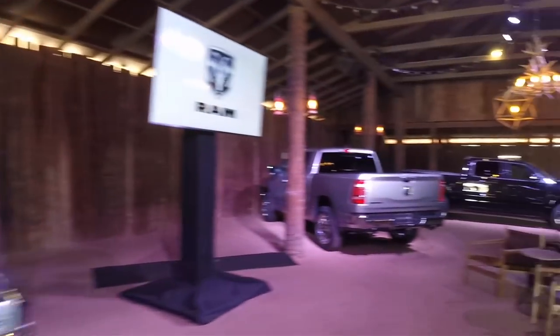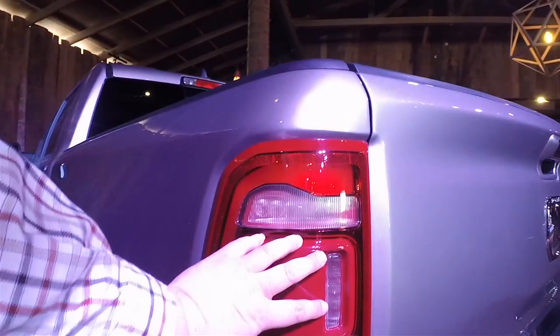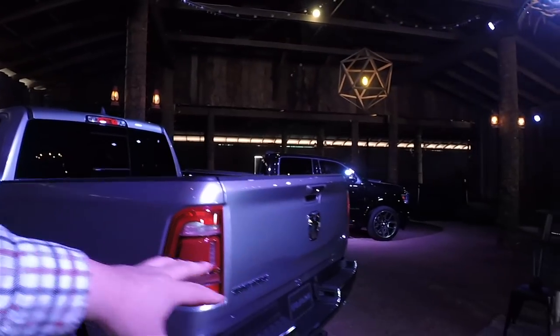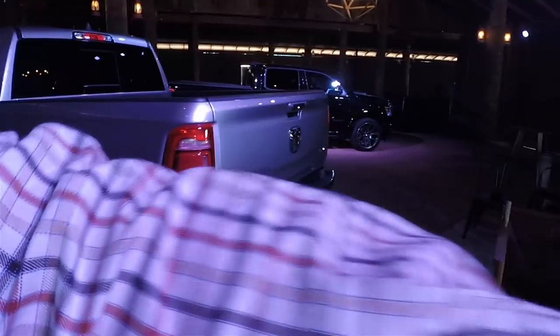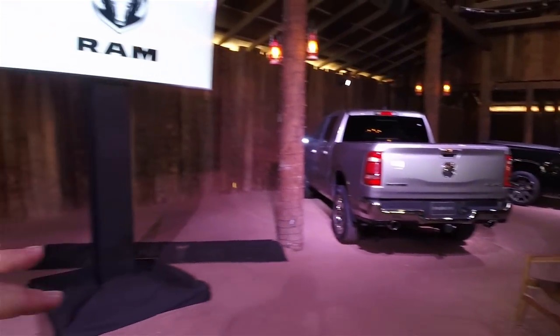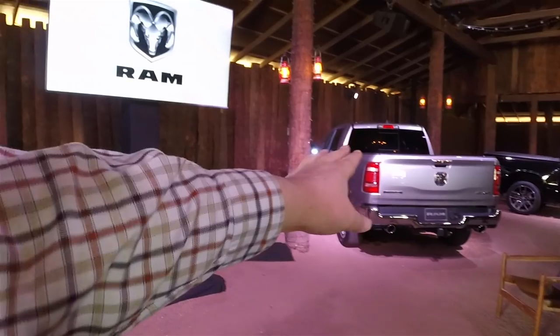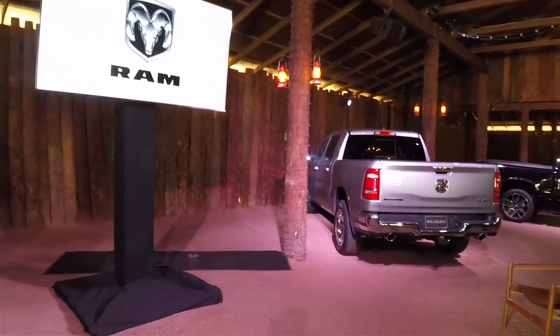Before we drive, let's talk about the tail lights because they have integrated blind spot sensors. On this Bighorn, for instance, this is the blind spot sensor. The cool thing is when you hook up a trailer, those blind spot sensors will also account for the distance of the trailer up to 39 feet. So if you put a big trailer on and someone's in the way, the blind spot sensor will see that and account for that trailer distance.